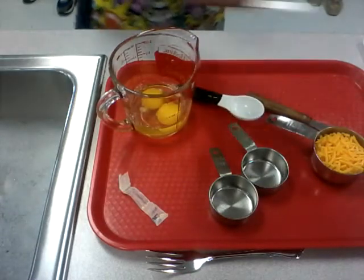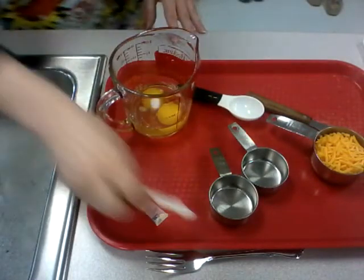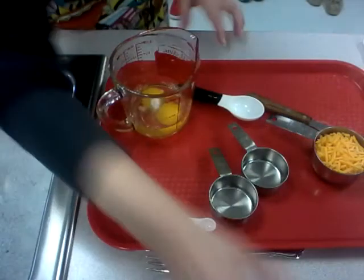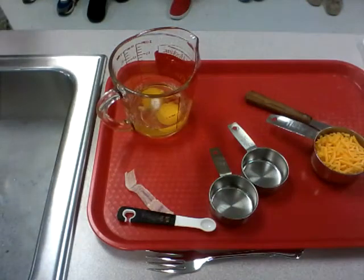I'm going to pour in my salt that I already measured, and I'm going to do just a little bit of pepper — depends on how much pepper you like, or if you don't want any that's okay. I wouldn't recommend leaving the salt out though. Two tablespoons of water.